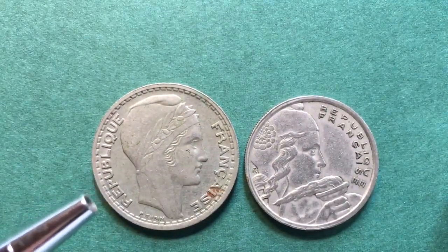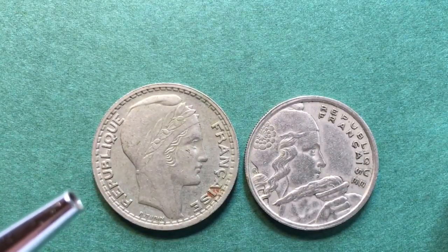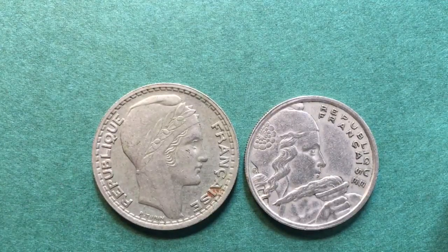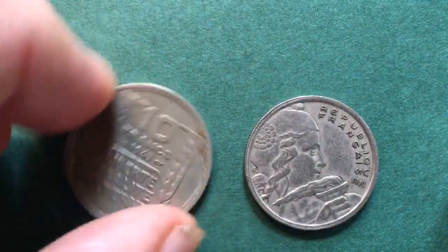This is a copper-nickel coin. It is 7 grams in weight, 26 millimeters in diameter, and 1.7 millimeters thick. I'm going to turn it over again so we can look at the other side while we talk about the second coin.